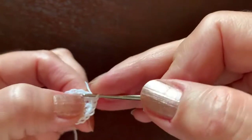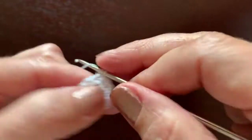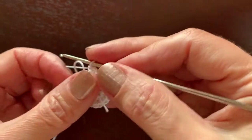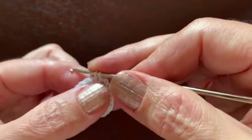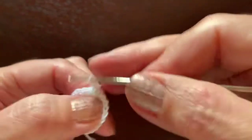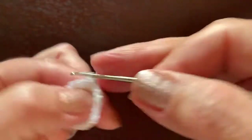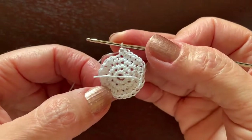For the 24-stitch round, we make one single crochet in one stitch and two in the next, continuing around the circle. In the next round we'll have 32 single crochet: one in the first stitch, one in the second, and two in the third, then repeat. Continue like this until you have 32.